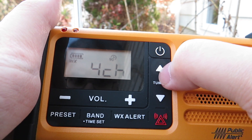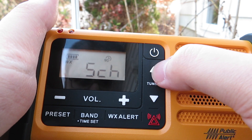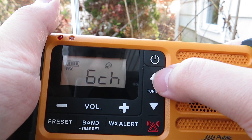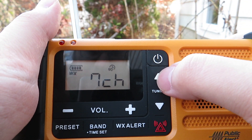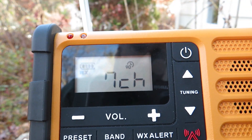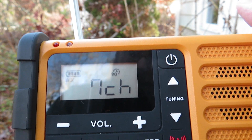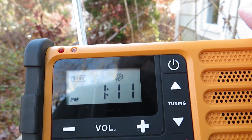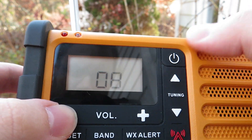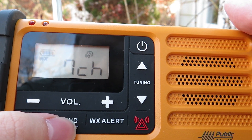I was only able to pick up two NOAA weather radio stations, with KEC-73 being the most important one. Those are pretty much the NOAA weather radio bands covered. Let me turn it down for a second and now let's switch over to the FM band to see what I can pick up.